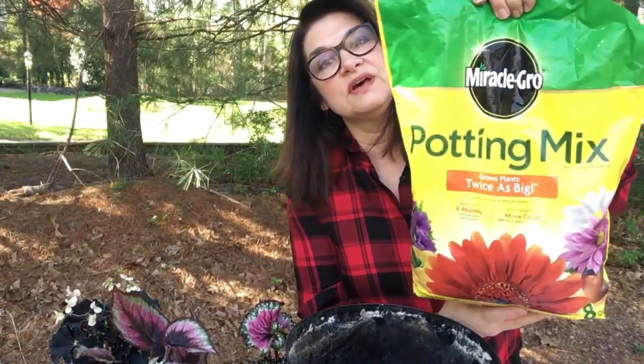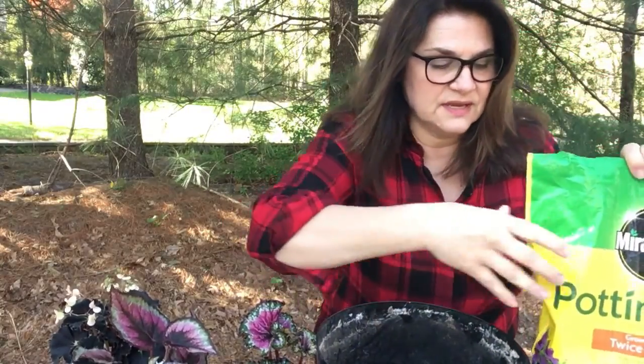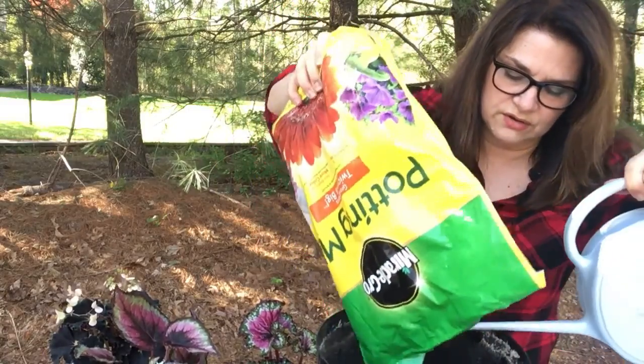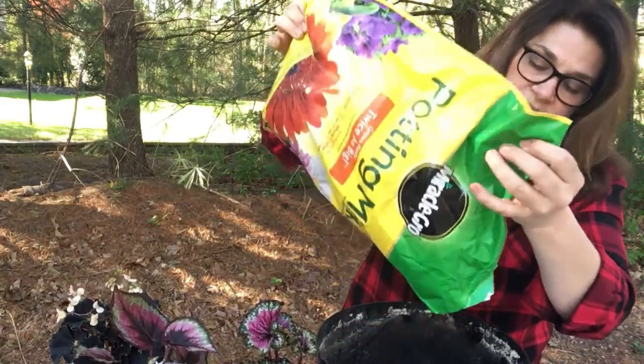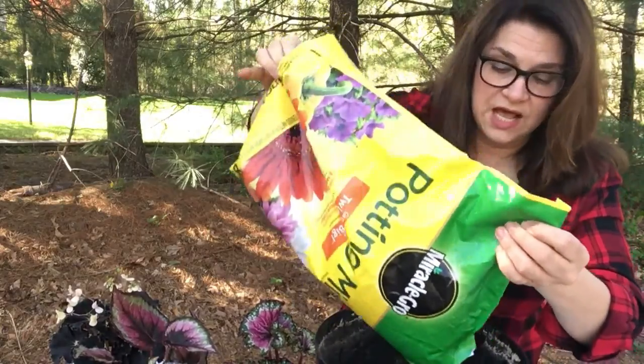So I first put just regular potting mix in my pot, and as I fill it up I always add a little bit of water along the way because this is really dry, and if you can get the water in a little bit as you go, it just helps.